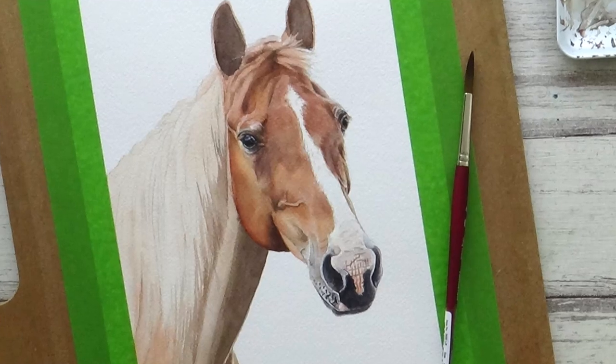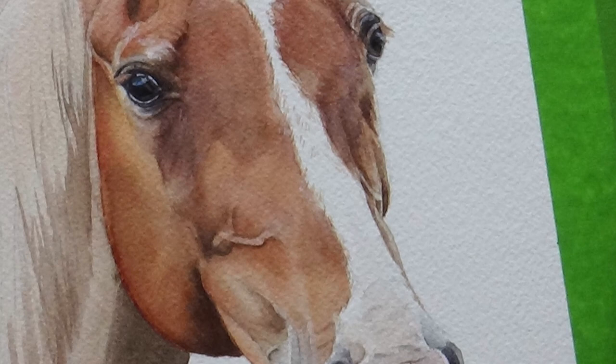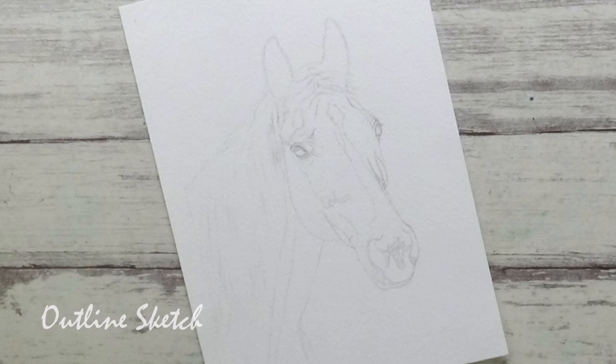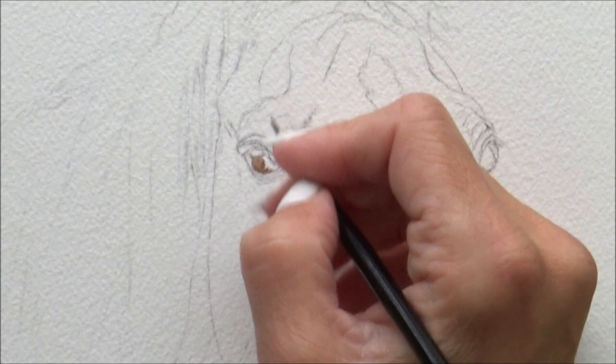Hi guys, welcome back to my channel and the first part of a two-part watercolour tutorial where I'm going to show you how I painted the short hair and nose on this horse. In part two, I'll go through my process for tackling the longer hair of the horse's mane and finishing off the neck and any final touches. I had intended to do the whole lot in one video, but time has not been on my side this week, and rather than rush the painting or delay the video, I thought I'd split it up, so I hope you enjoy it.